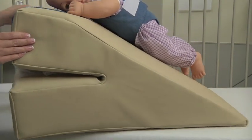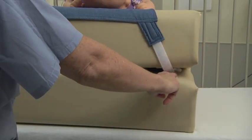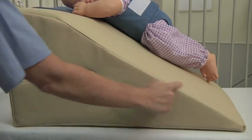The sling attaches to the wedge in between the slits, and it raises and lowers up and down the incline of the wedge.